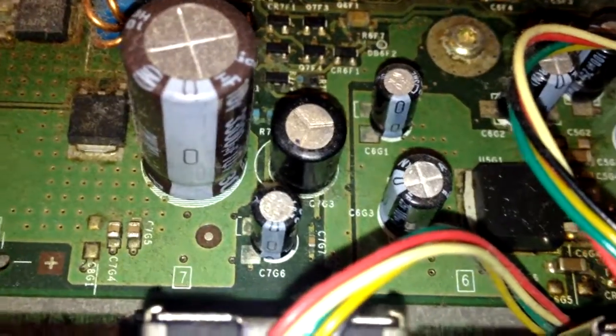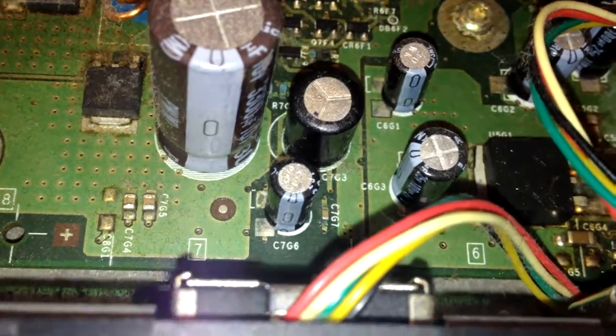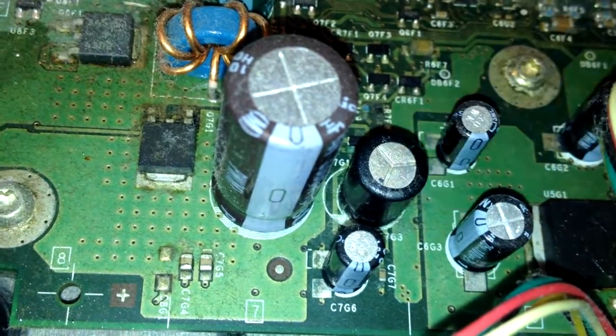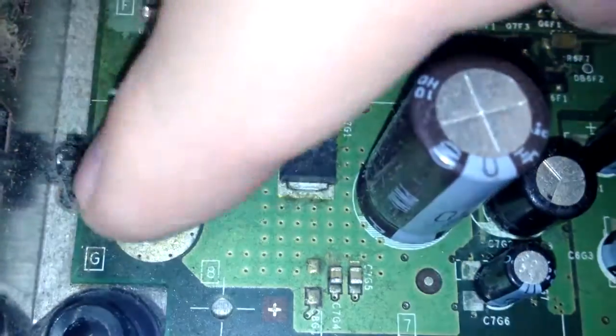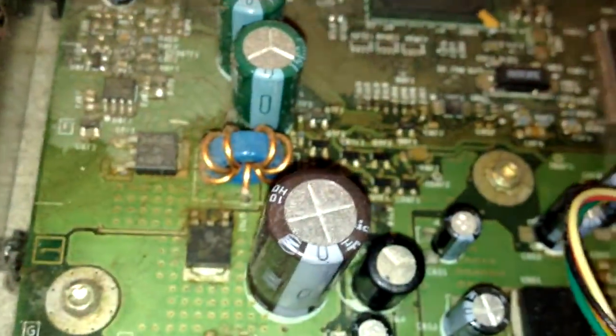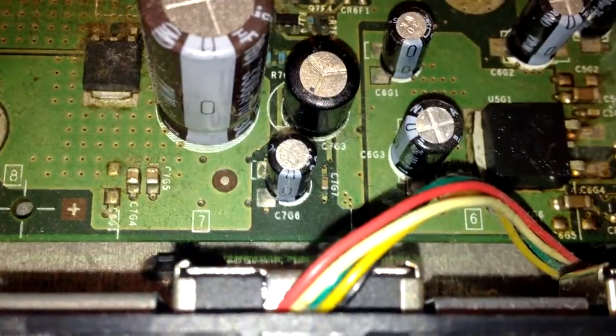Power supply capacitors look good. Motherboard capacitors are all good except for the usual suspect — this guy right here. This is your clock capacitor. These things are garbage — take them out. If you have a 1.4 or older Xbox, take this out. This one's already leaked. There's sticky residue nastiness. See that? That's where the electrolyte has leaked out, all over everywhere in here.